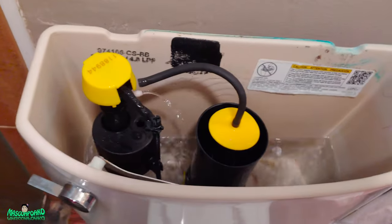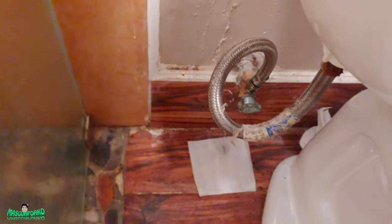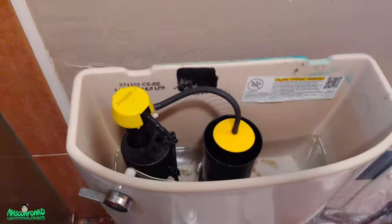First, go down there and shut off the water valve right there. Turn it to the right and you'll see the water stop. Let me get my tripod and then I'll continue.